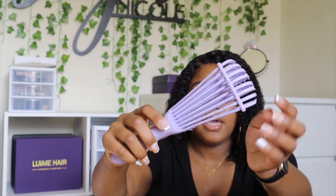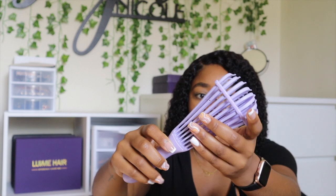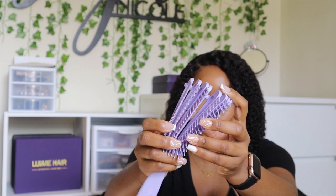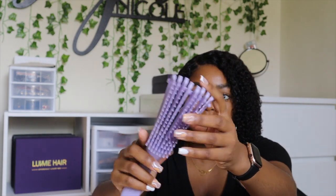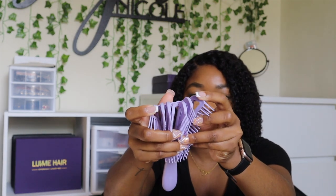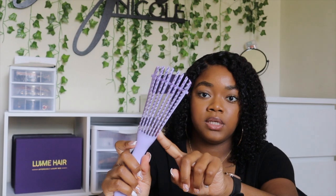Then I have this little detangling brush — it's very popular, nothing new to you guys. It has a little bar you can take off, and these white bristles help with not pulling and breaking the hair. You can remove the bar and it'll separate fully. This is a really good detangling brush for curly hair so you don't get any breakage — it just goes seamlessly through the hair.